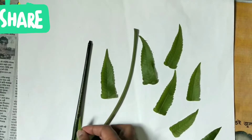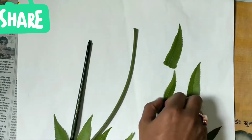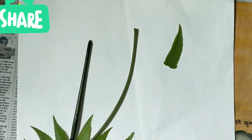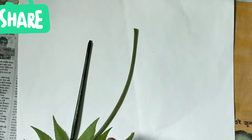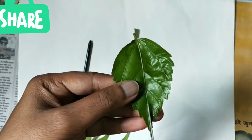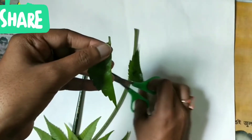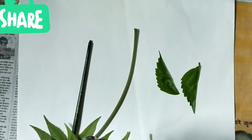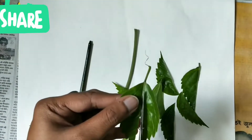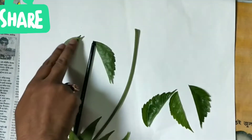Arrange the leaves with a branch. I'm keeping one brush instead of a branch — we are making trees here. Arrange leaves at the bottom. I've just cut it from the center and arranged it as if it is a coconut tree. You have to cut it from the center and arrange it like I am arranging.